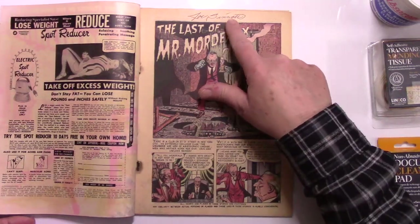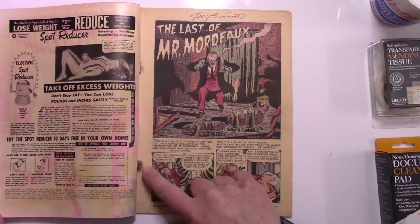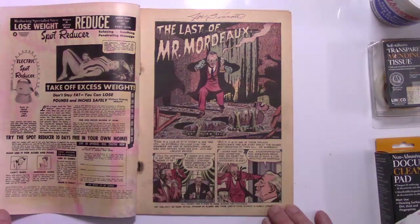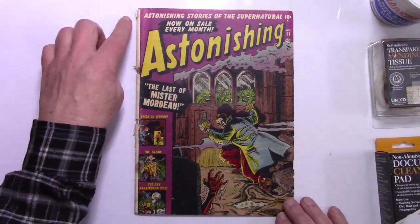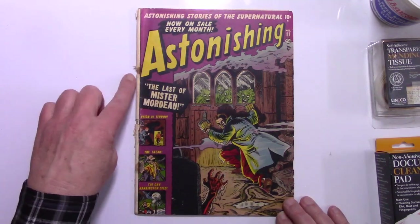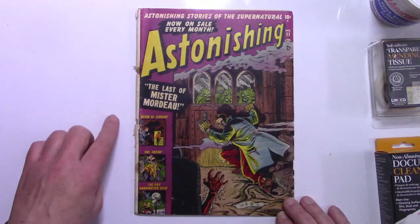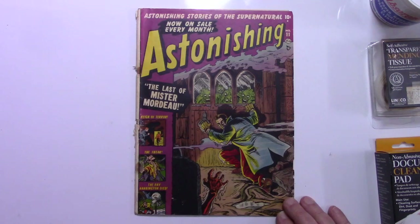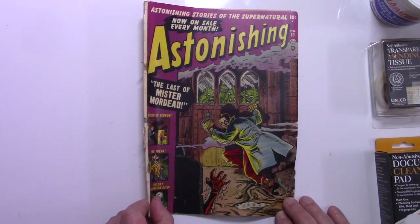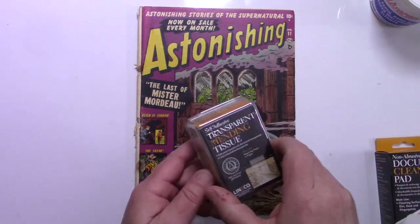As you can see on the top there, opening the book you can see a bit of staple rust and rust migration. The main problems with this are a bit of spine split on the top, and going down there are some issues at the first staple, kind of in the middle there's a spine issue, and of course at the bottom staple a variety of problems on the spine. So we're going to see if we can fix those problems and repair them with transparent mending tissue.